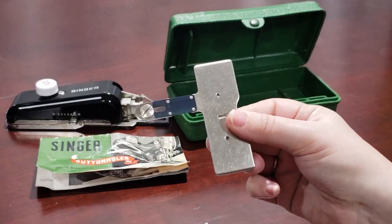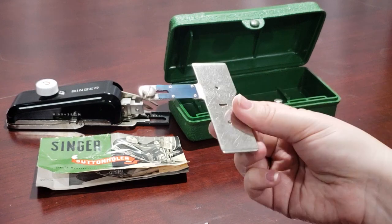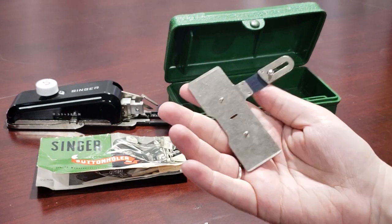Before we start, I want to recommend that when using the buttonholer, always test on practice fabric first to make sure you'll get the expected results you're looking for.